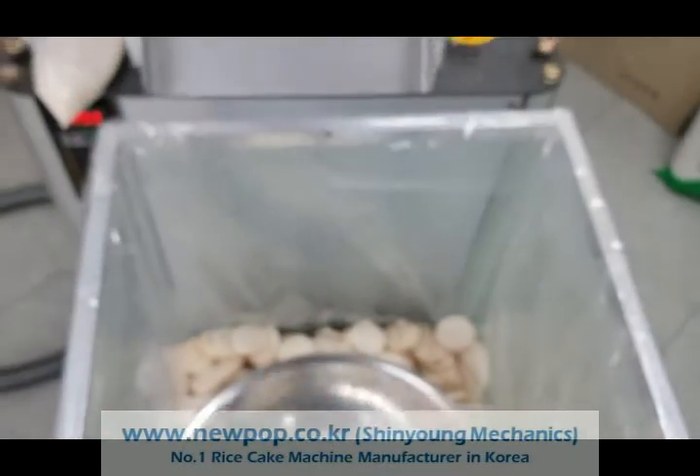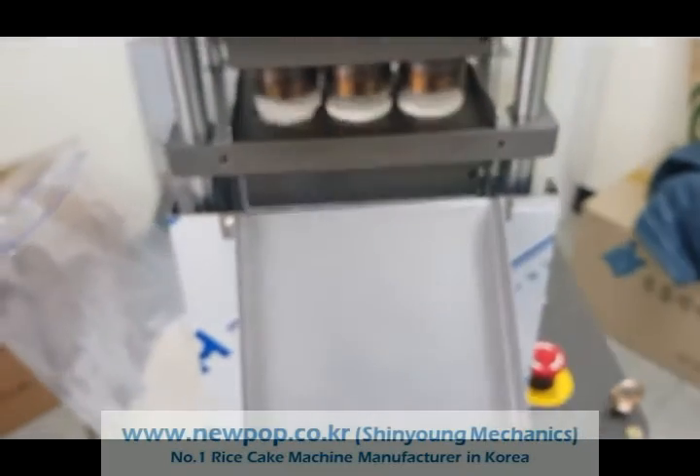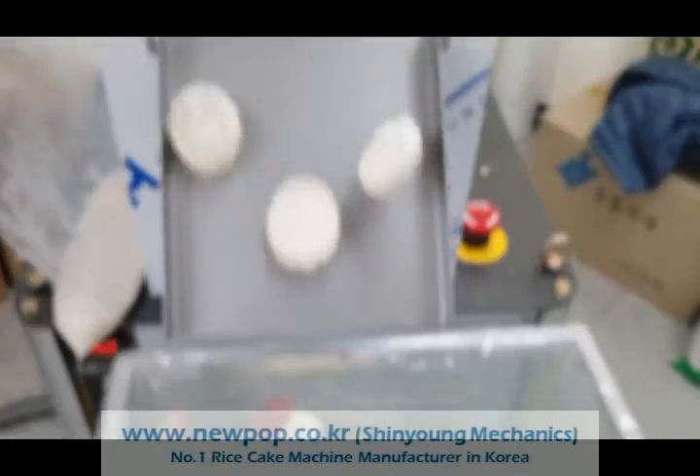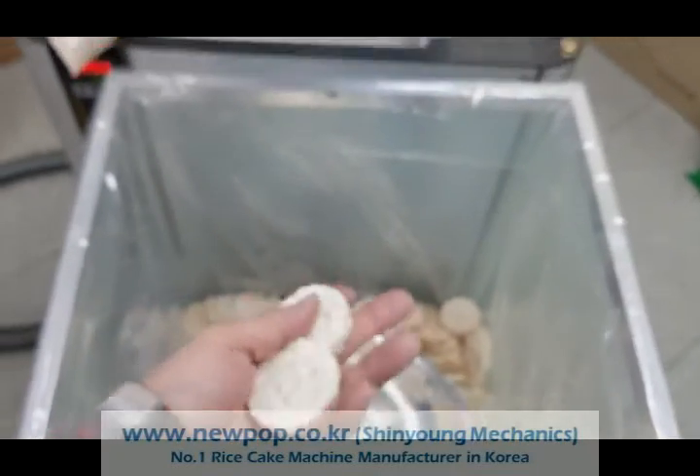Moisture of the rice — the brown rice was 16%. It was less than 16%, so we add water only to make it 16%.